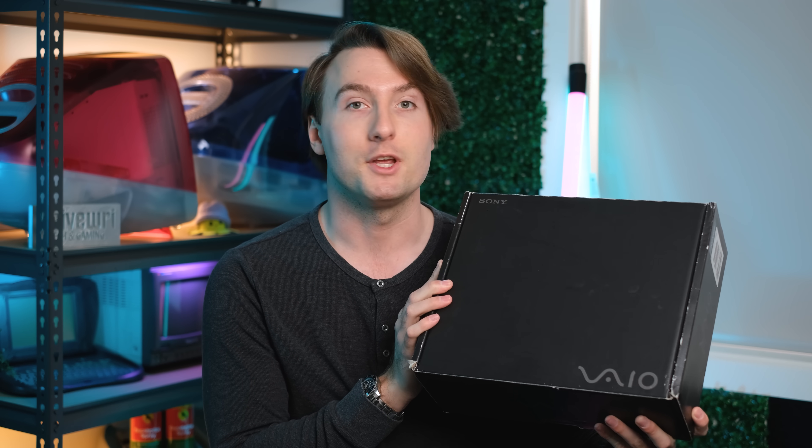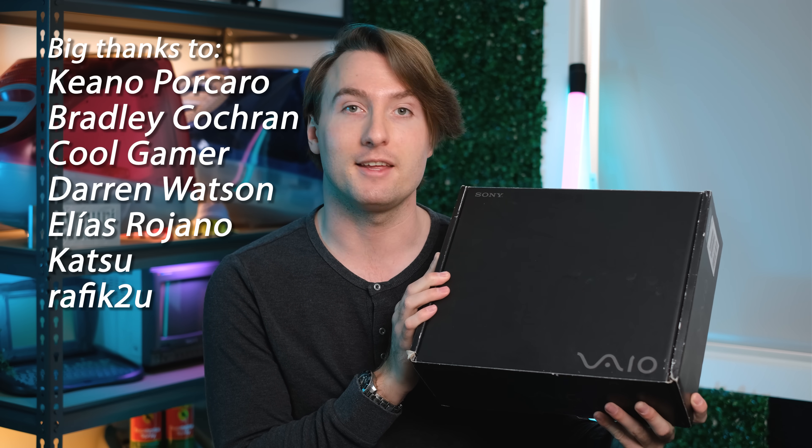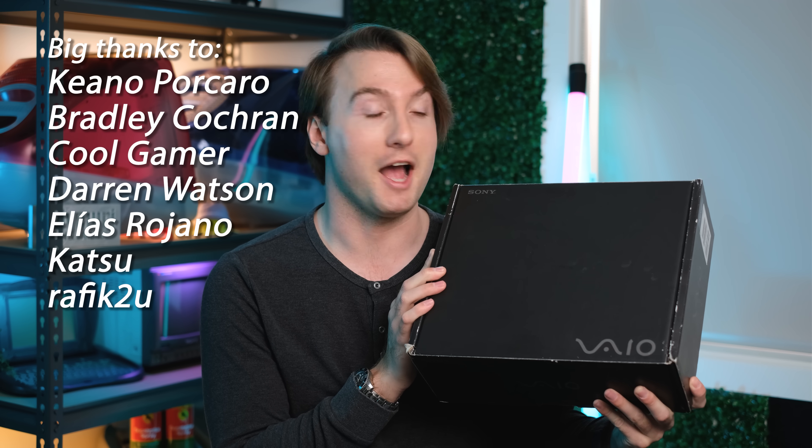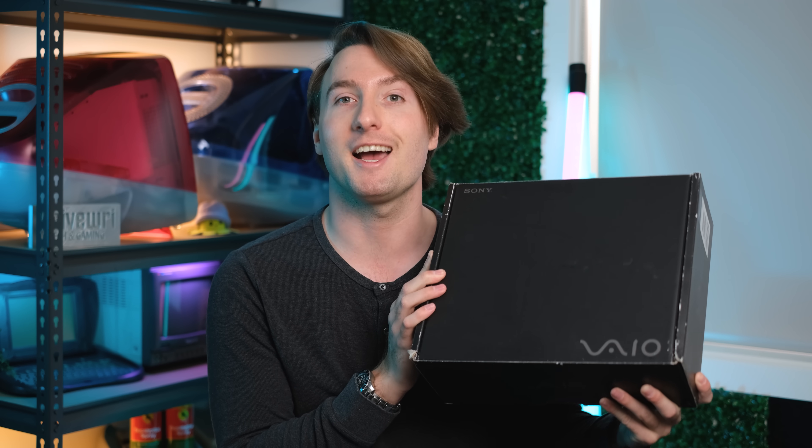You might think the MacBook Air is very thin, and you might also think Sony's earlier Z505 laptop is very thin. But that is nothing compared to the Sony VAIO X505, released in 2004. This is a truly insanely thin laptop. Thanks to Douglas here in Adelaide for lending me this — I can't wait to open it up, so let's take a closer look.